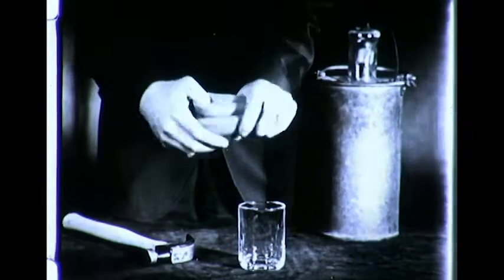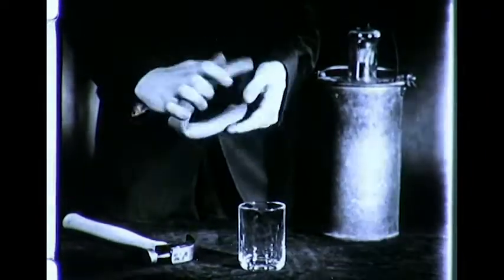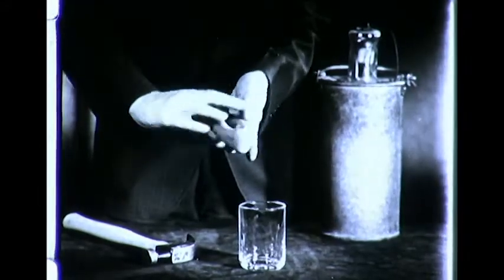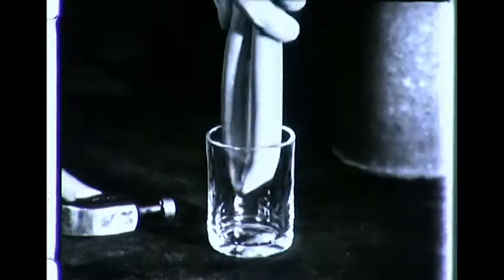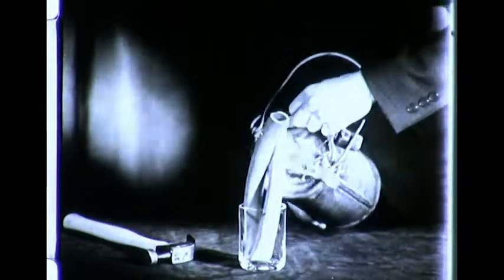The ease with which this short length of high-grade red rubber tubing can be twisted shows its flexibility and resiliency. Let's bend it again and place the folded section in a glass tumbler. From a vacuum container,